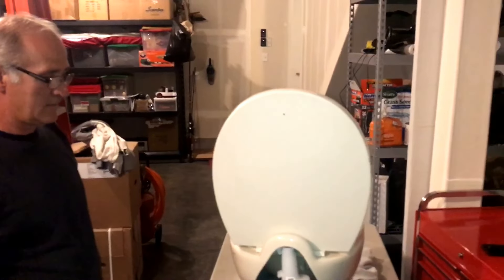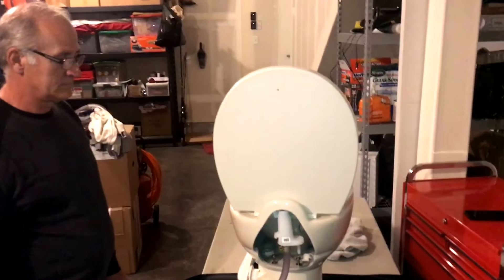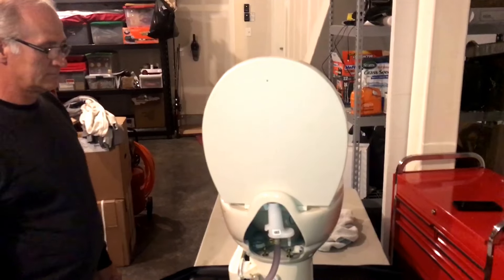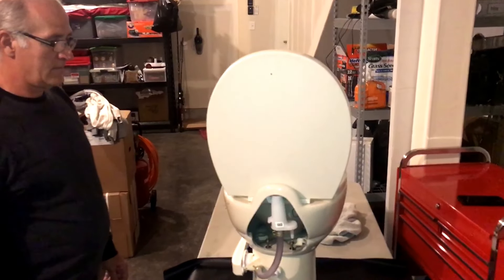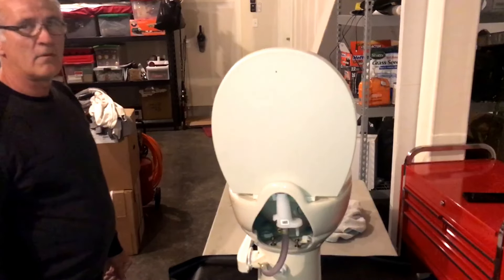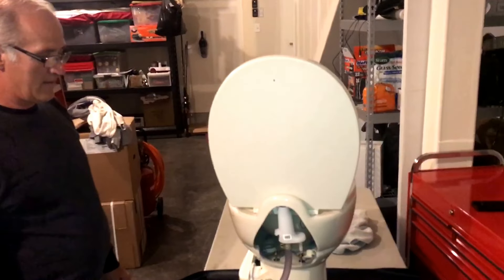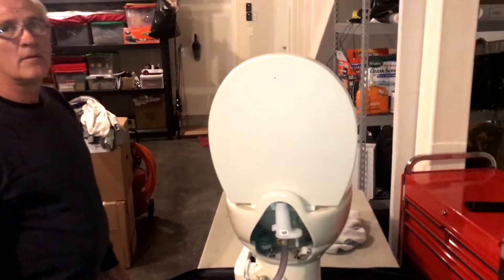Hey guys, Joey here. We have my dad here today and he's gonna help us do a DIY video on a Thetford toilet seal. The purpose of this video is to show you how to replace it yourself and hopefully save anywhere from 100 to 150 bucks for having to have a shop do it, because this is relatively easy and the parts are pretty cheap online. I will post the link down below in the description.